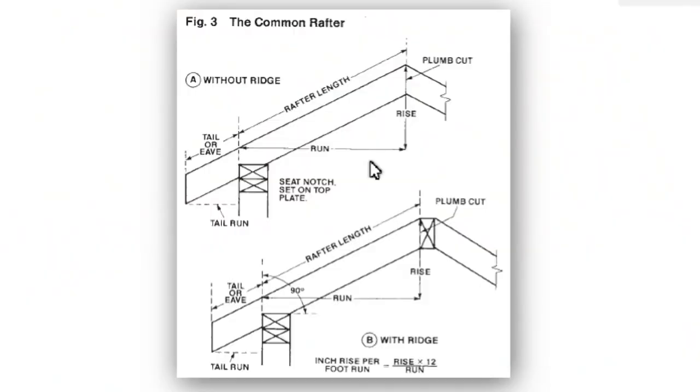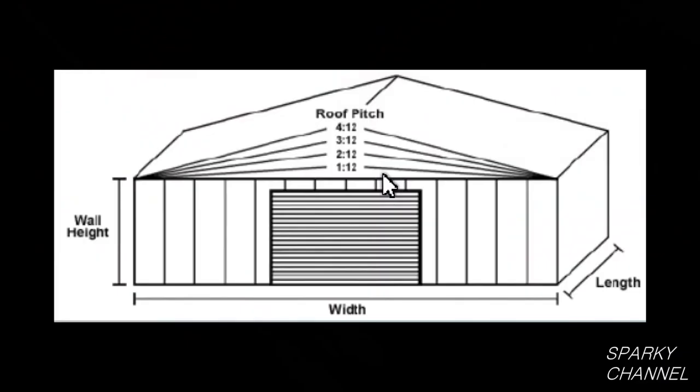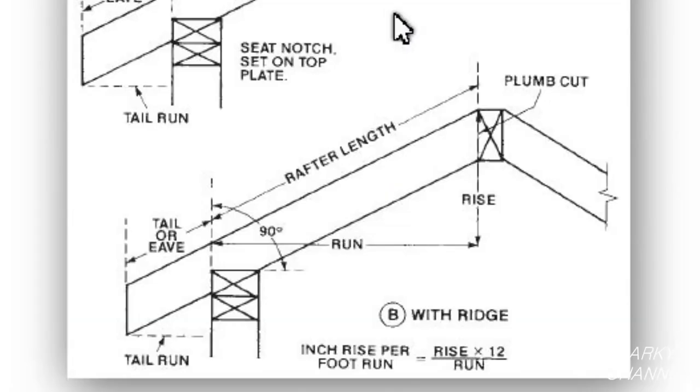Now let's make a common rafter. A common rafter is one that goes from the ridge beam to the top plate of the wall and then it can extend to create an eave. Notice that there is an arrow on the speed square for the common rafter settings. Say your blueprints are telling you to make your roof at a 4x12 pitch. That means that you are to have 4 inches of rise for every 12 inches of run for your roof.